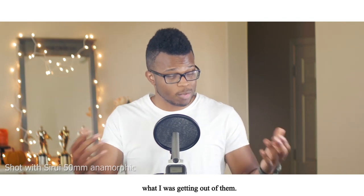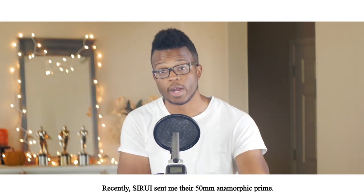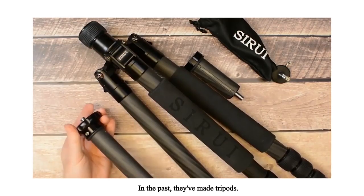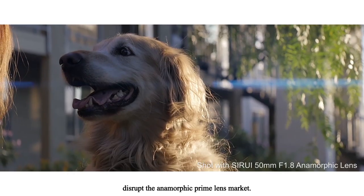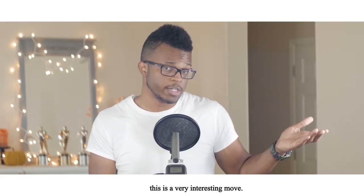Recently, Sirui sent me their 50mm anamorphic prime. I got to take it for a spin over the last couple of weeks and do some tests. In the past they've made tripods, budget wide-angle lenses, and anamorphic lenses for cell phones, and now they are looking to disrupt the anamorphic prime lens market. Considering all of that, this is a very interesting move.